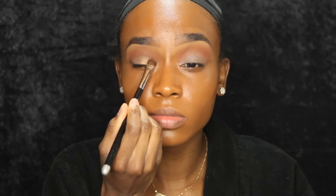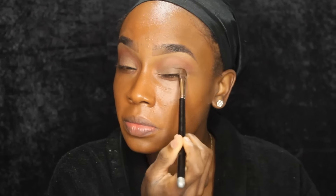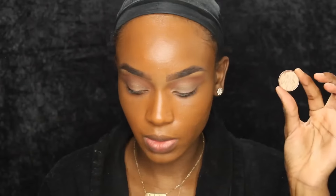Now I'm going in with Presumptuous, I think it's called, by Makeup Geek. And I'm going to put that all over my lid with an eyeshadow brush, just patting that in. This is more of a shimmery browny champagne color — it's not so intense. It's very close to my skin tone, so it's very neutral but it does have glitter in it. Now I'm just going to blend those two colors together with that same blending brush.